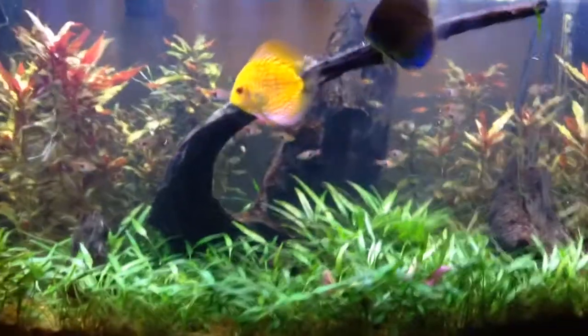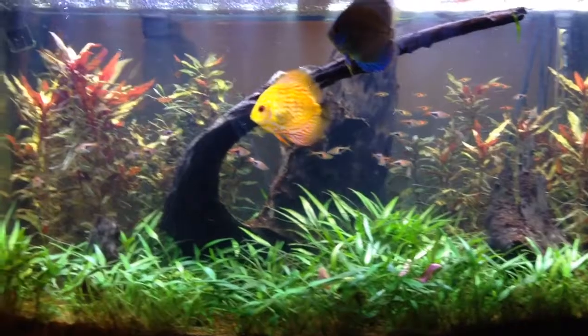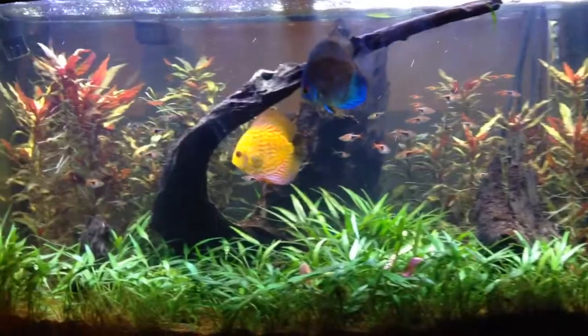Here's a follow-up review of the Marineland Aquatic Plant LED system. It's a little more lush in there than before. The right side is still a little dwindling, not quite as lush as the left side.